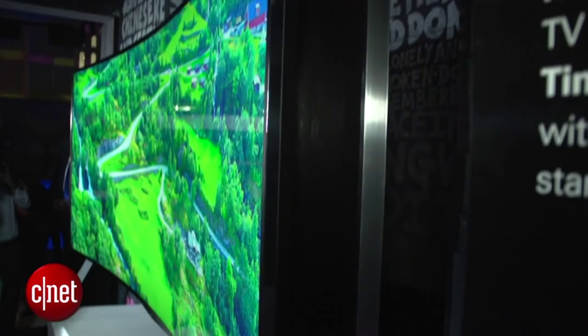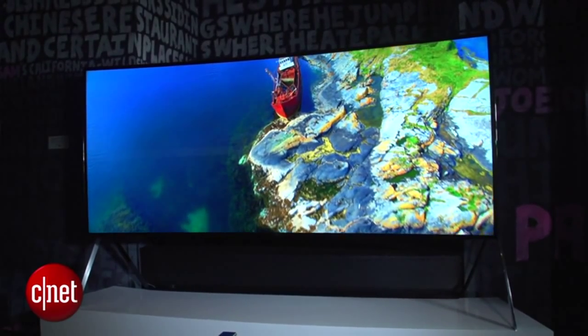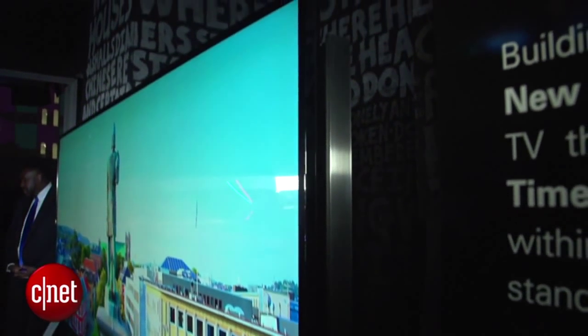It's a 105-inch TV, absolutely gigantic, and Samsung doesn't really want to name any pricing, but they are going to sell this thing in the second half of this year, so this is a real product. That's a look at the 105-inch curved slash flat flexible TV from Samsung. I'm David Katzmeyer at CES 2015.